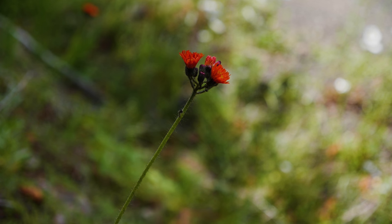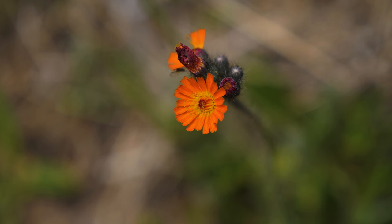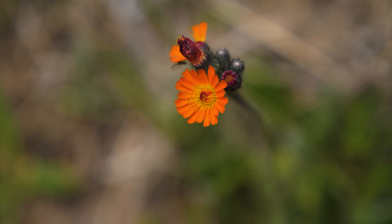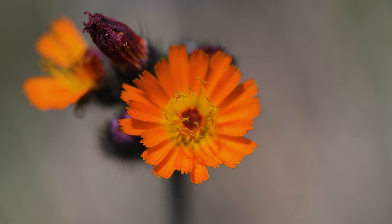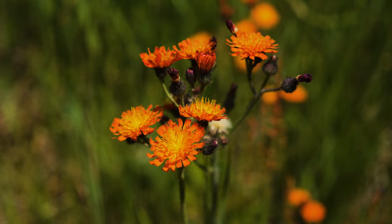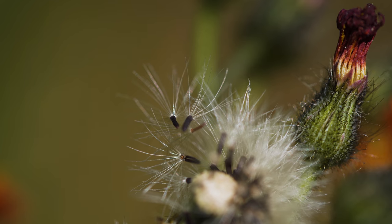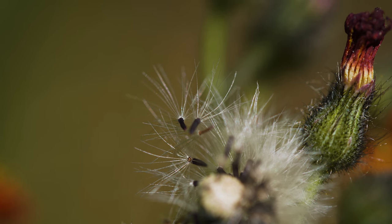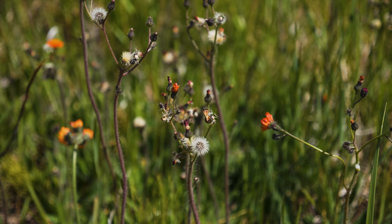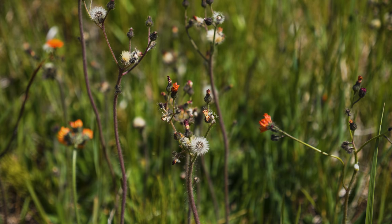Flowering occurs from mid to late summer when 2 to 12 flower heads are produced at branch tips. What appears to be one flower is actually a flower head, a half to one inch in diameter that contains up to 50 orangish-red florets. Each floret can produce a seed without fertilization. Seeds are small, brown, and topped by tufts of fine hairs that are readily carried by wind and water. Plants less than one year old are capable of producing seeds, and seeds can remain viable for up to seven years.